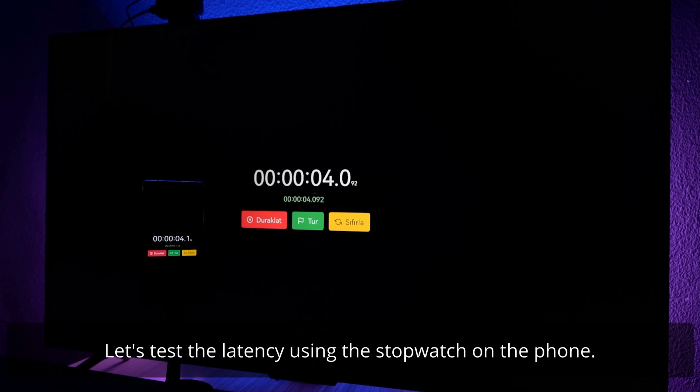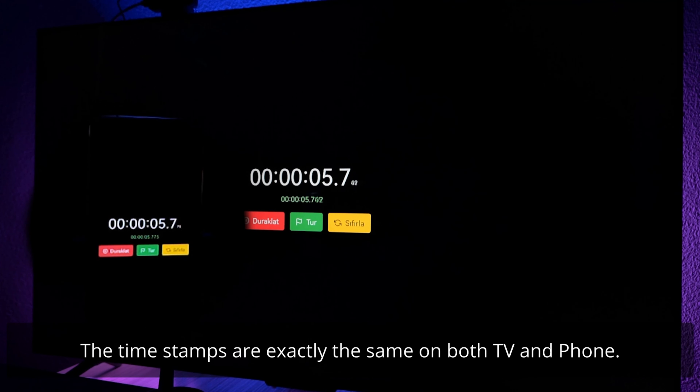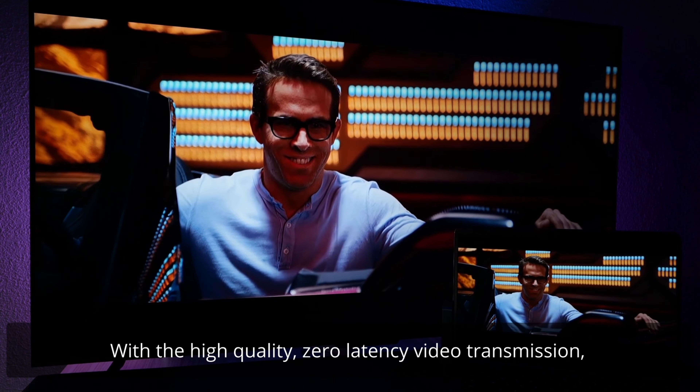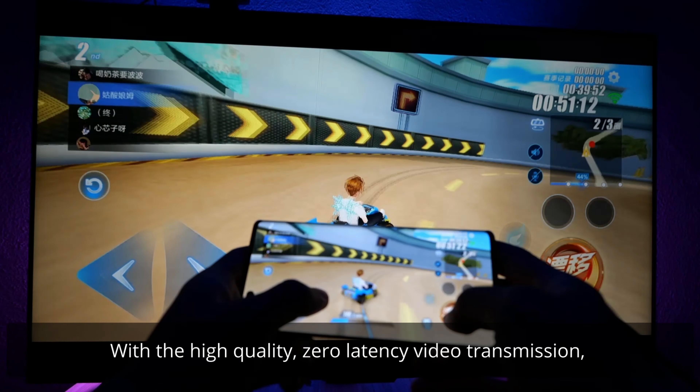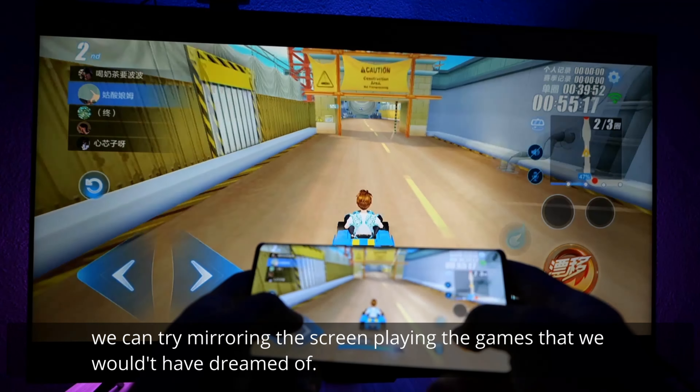Let's test the latency using the stopwatch on the phone. Pause here — the timestamps are exactly the same on both the TV and the phone. With high-quality zero-latency video transmission, we can try mirroring the screen and playing games that we wouldn't have dreamed of before.